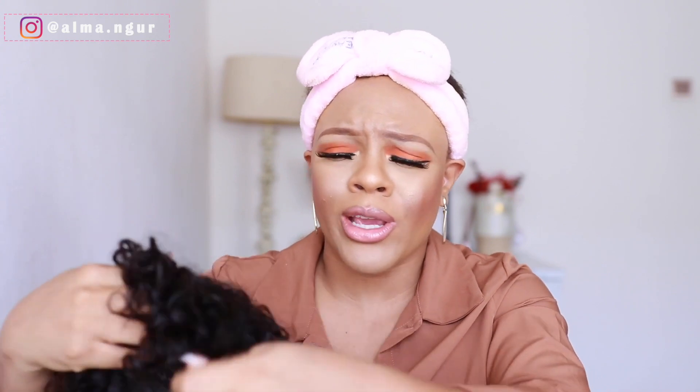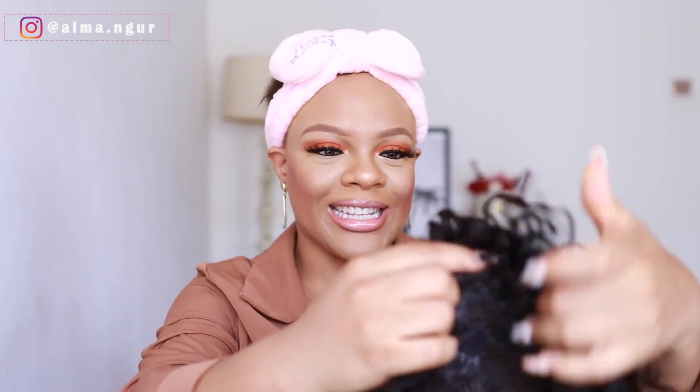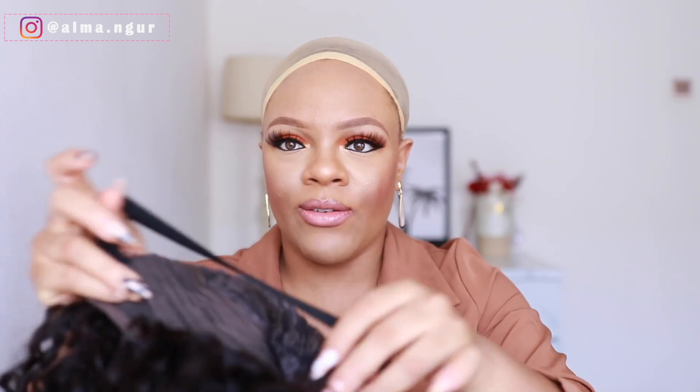I don't have energy for laying frontals and all those things, so I'm happy when I get a wig I can just wear and go. It is so convenient — no glue needed. It's not a frontal or closure wig, so no glue needed. It also protects your edges, because we all know what glue is doing to edges these days. It's also very easy to take off. It has combs inside to secure the wig on your head and a very nice elastic band.